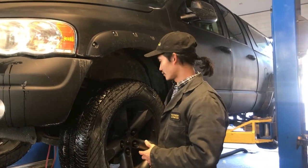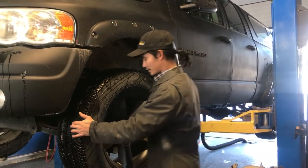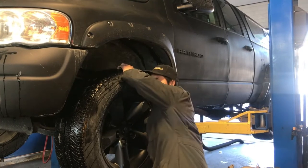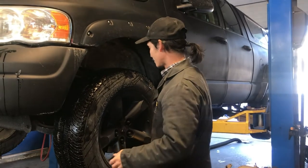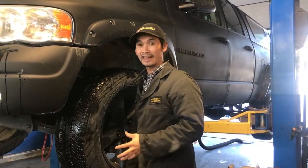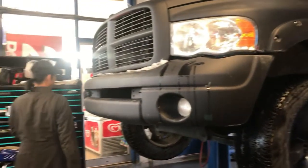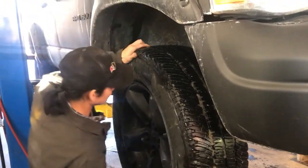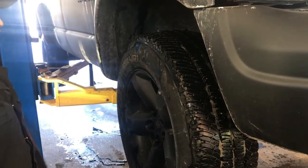He thought it was the wheel bearing, so the first thing we do is confirm the steering and suspension. When I shake it like this I can't feel any play up and down for the wheel bearing. It's not that, but we're gonna look further and maybe drive it to listen. There's no tie rod end play that I can feel, and also no wheel bearing play in and out or up and down.